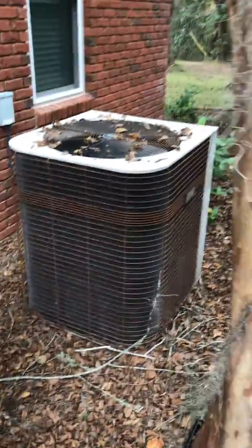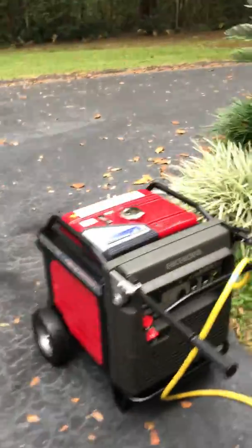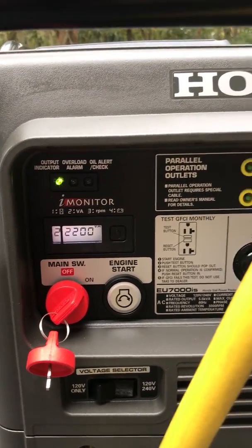That one I don't think I'm going to try. We'll go back in the house and I'll show you how I did it. And once you get it started, you can put it on eco-throttle and it's running only the air conditioner at 2200 watts.